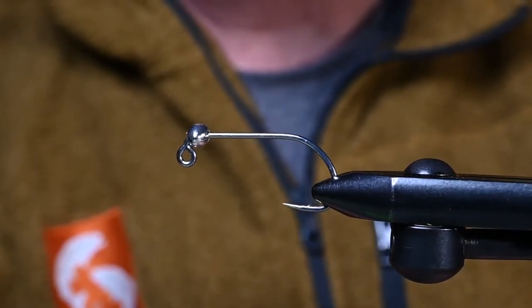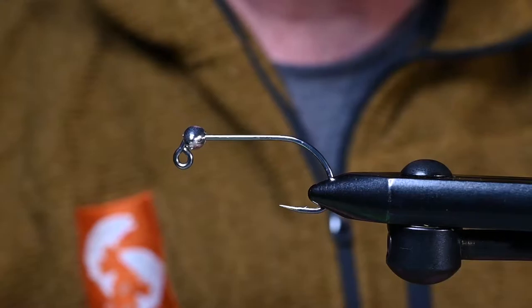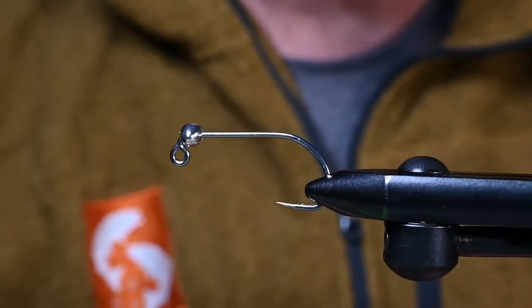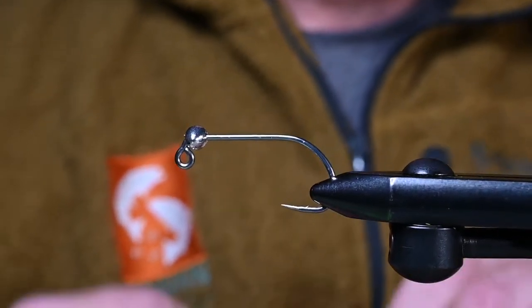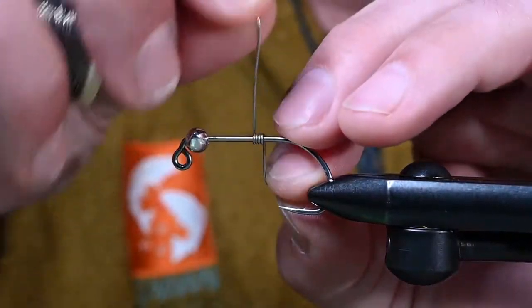All right, so in the vise today we have the AREX SA254. This is a size one for the bead. We've got the spawn football bead — this is silver 7.5 millimeter. This thing is going to have a little weight to it and that's just what we are looking for.